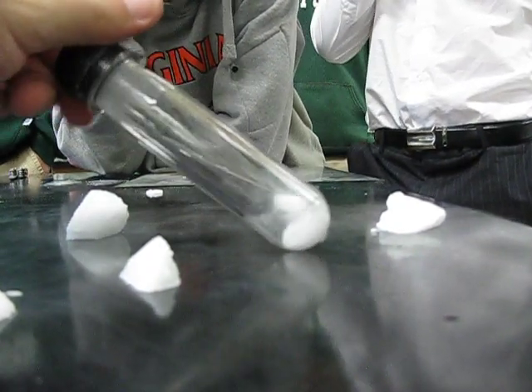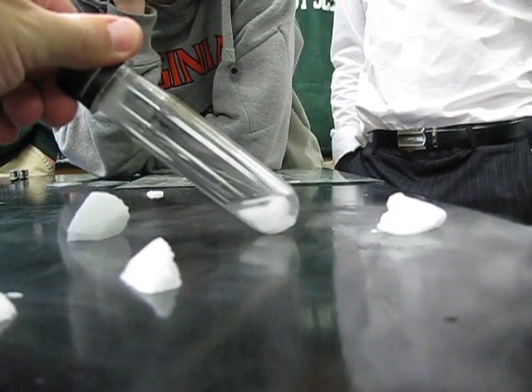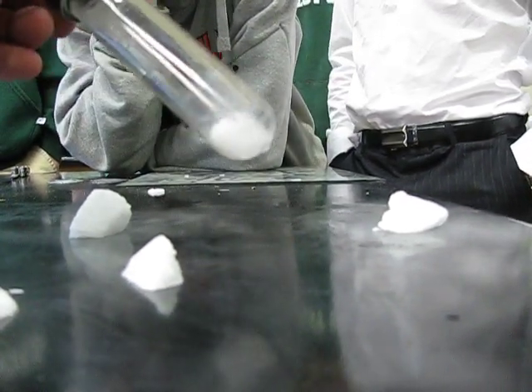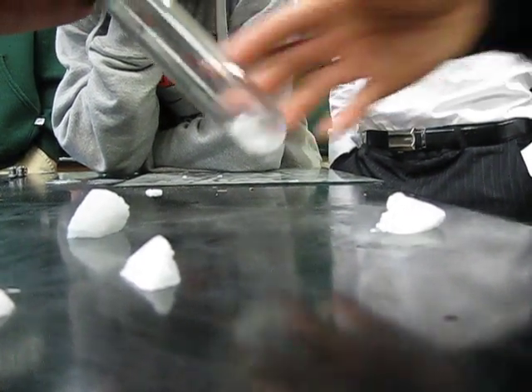Would you want to do this with a Gatorade bottle? No. That's dangerous — that's called a bomb. That's pretty cool. Wipe the bottom of that. That's what the last AP Chemistry class did.